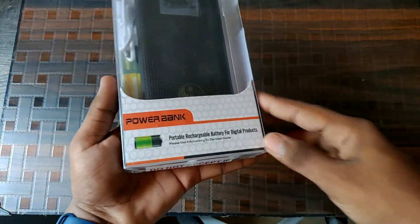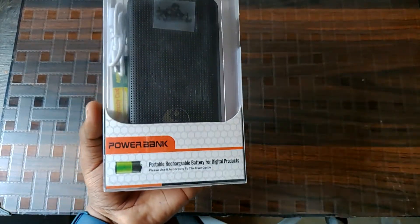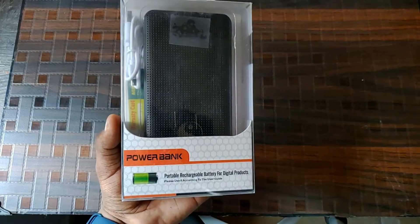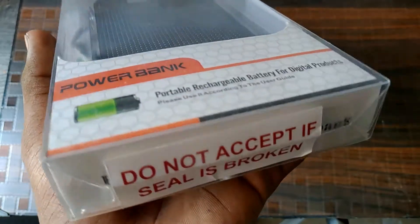Hi guys, I'm Deepak from Teentech Reviewer, and today in this video I will be unboxing and giving a quick hands-on review for the Acid Eye power bank. So let's get started. Here is the box of the power bank.